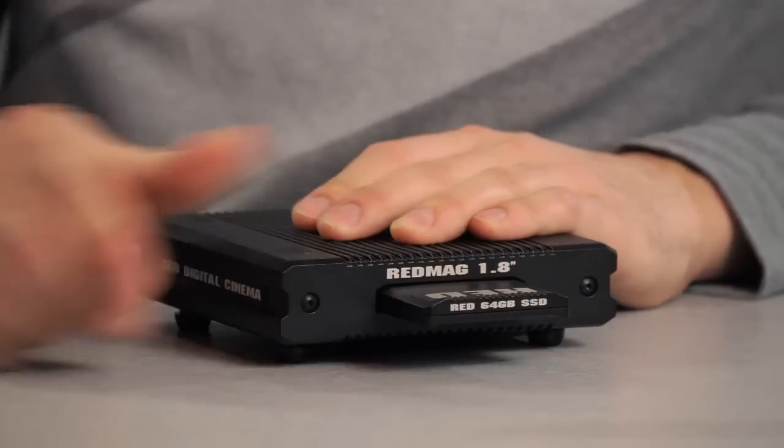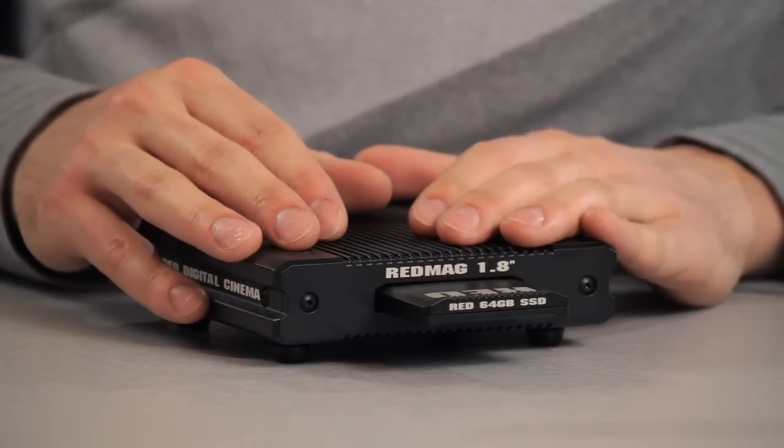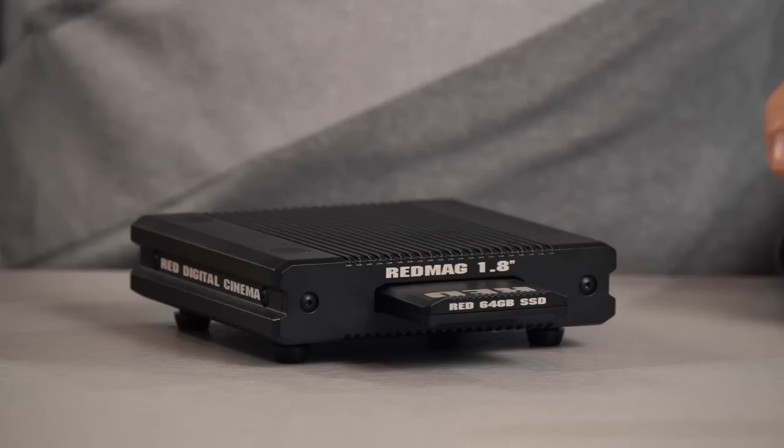To offload media you need a card reader — this one is called the Red Station. It took us about 30 minutes to offload to a MacBook Pro via USB 3, and 5 minutes via eSATA to RAID.